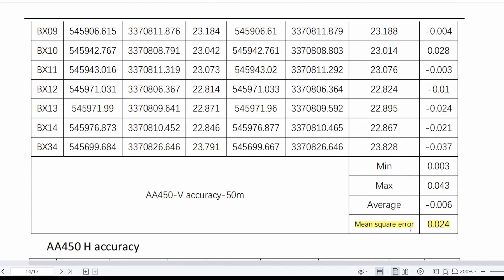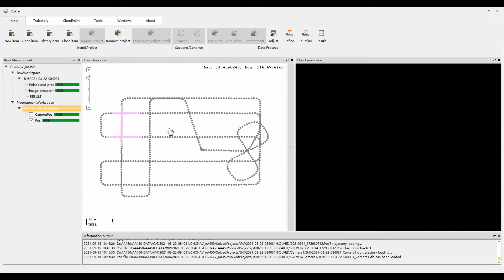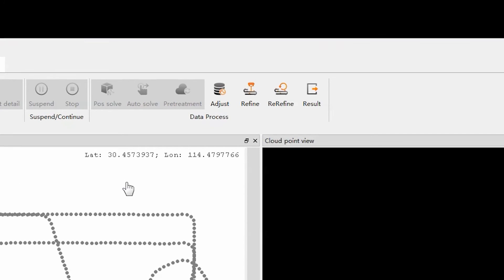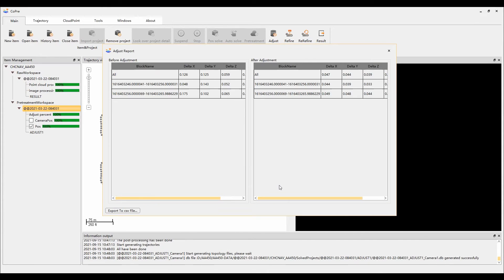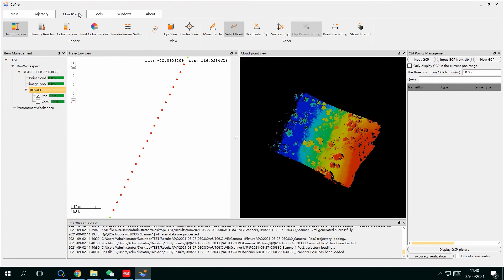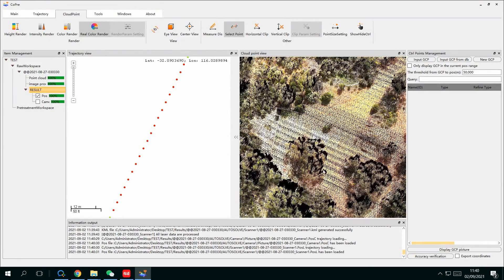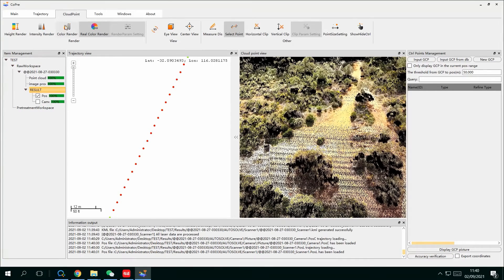At 50-meter flight height, the horizontal and vertical accuracy is around 10 cm and 5 cm. COPRI2 also has two optimization functions which can further improve data quality: Adjust and Refine. Adjust is to improve relative accuracy, and Refine is to improve absolute accuracy based on ground control points. All results can be viewed on the interface, and finally output last-format point cloud data with RGB information.